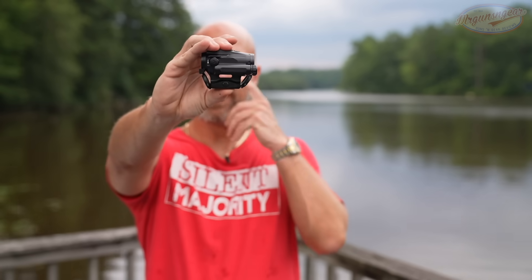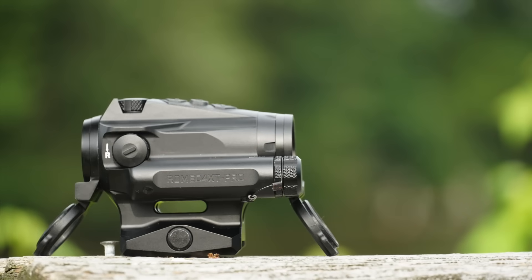Welcome back, everybody. As you probably guessed from the title and the thumbnail, we're going over this red dot here. This is the SIG Romeo, the newest one from the folks at SIG Sauer, the XT Pro.